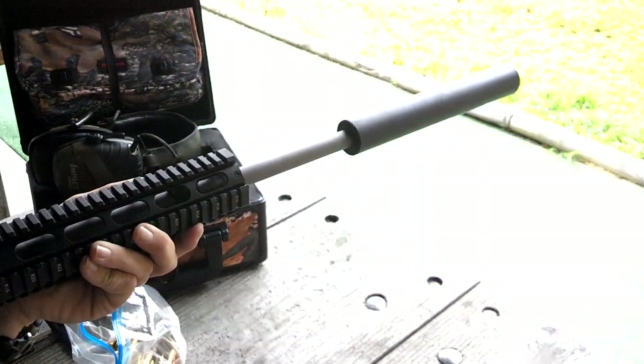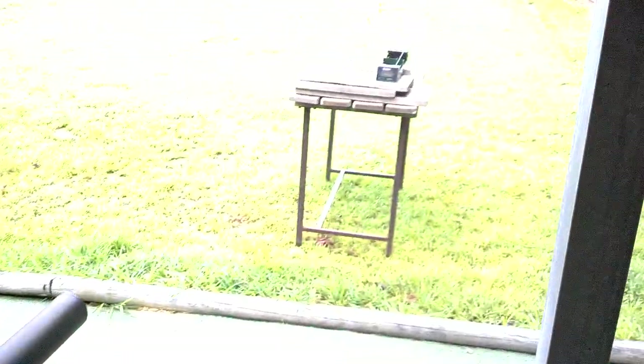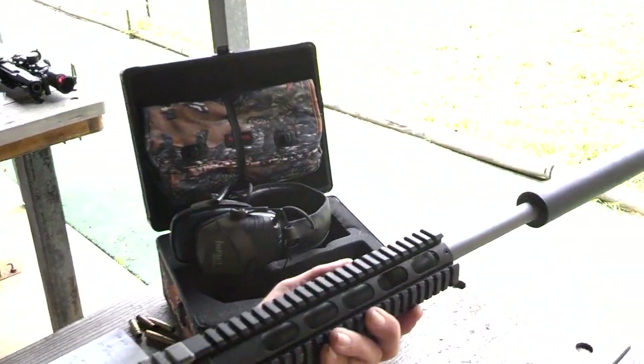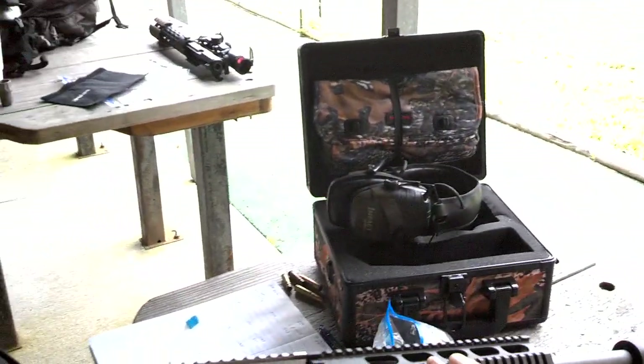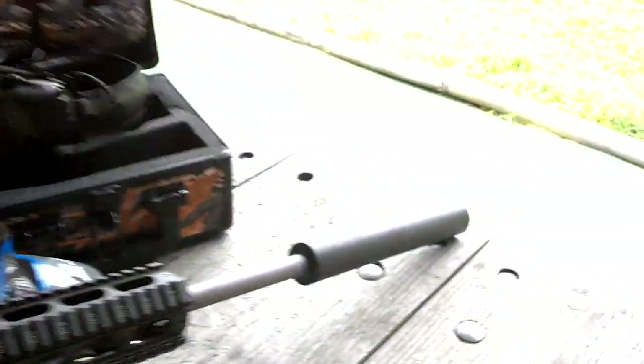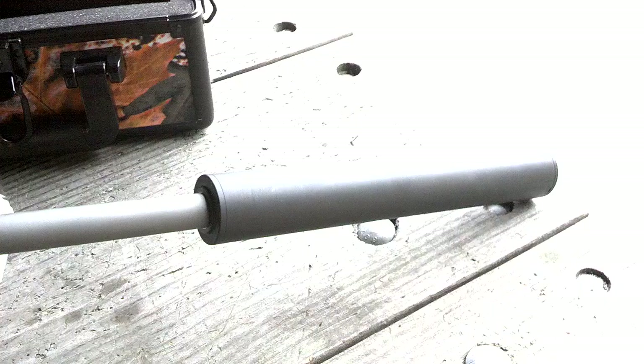Good morning everybody. We've been doing some chronograph work. As you can see, we've got a chronograph in front of us. We've been doing a 300 Blackout, averaging around 1,700 feet per second running some 125 grain stuff. This is out of the CAW uppers and lowers. We're running a Liberty Freedom 308 can.